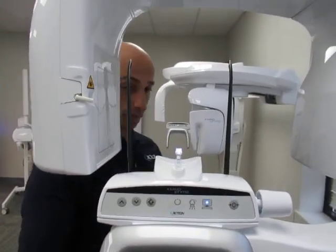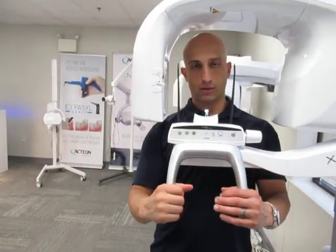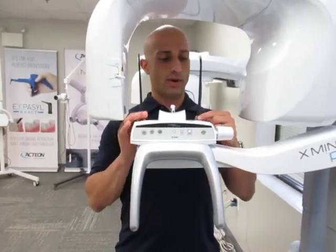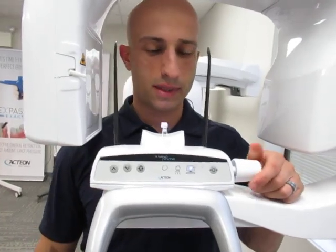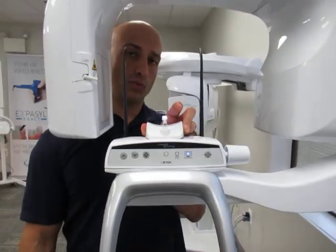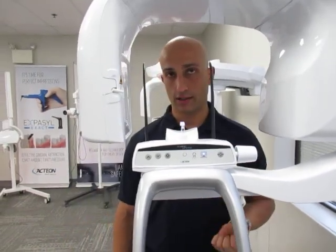The patients will be standing where I am here. They're going to be grabbing these gray handlebars, which are infused with a silver resin so they have antimicrobial properties. You have right here the temple support rods, and the adjustment knob is right next to it. And then you have various chin rests, which we'll go over in another video, to use depending on the modality you've selected.